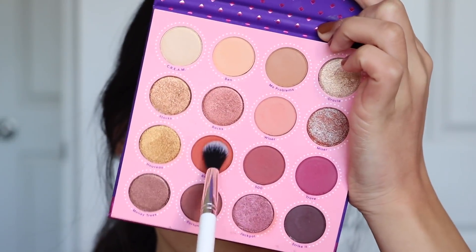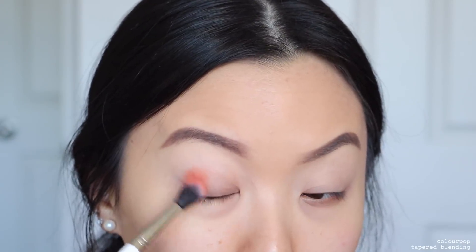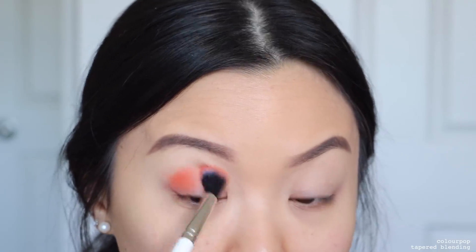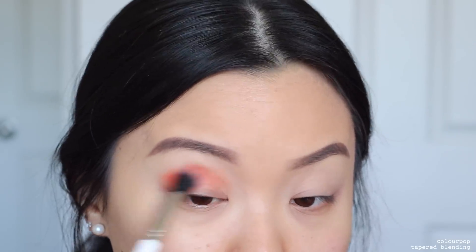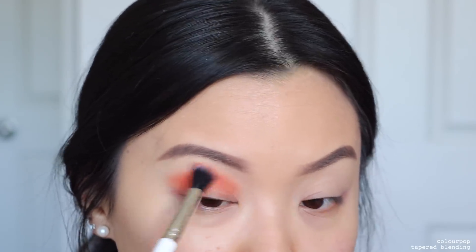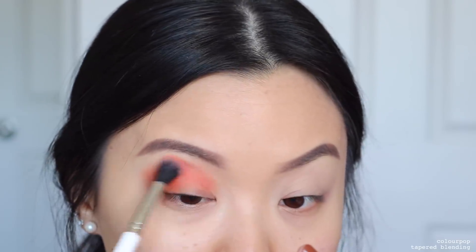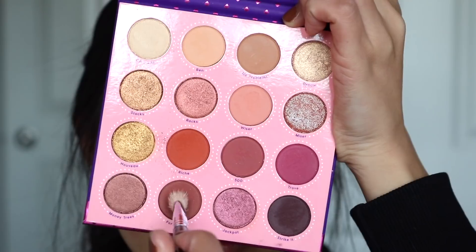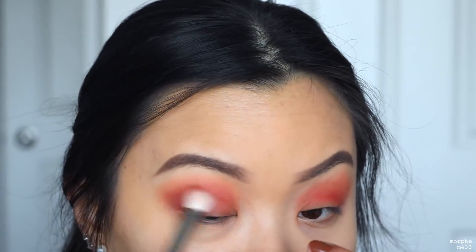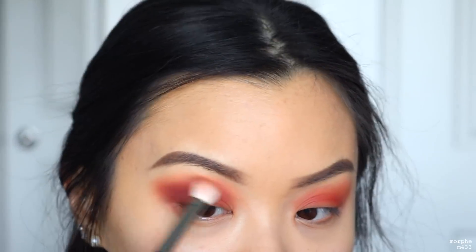To get started for look number two, we're taking the shade Richie as our transition shade — just popping that right into the crease. Then I'll go into the shade Fortunate and pop it into the outer corner of my eye. It's very similar to the first look, but for this look we're actually doing a cut crease.